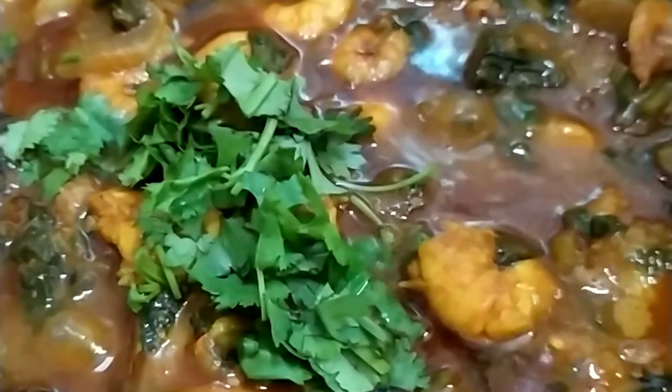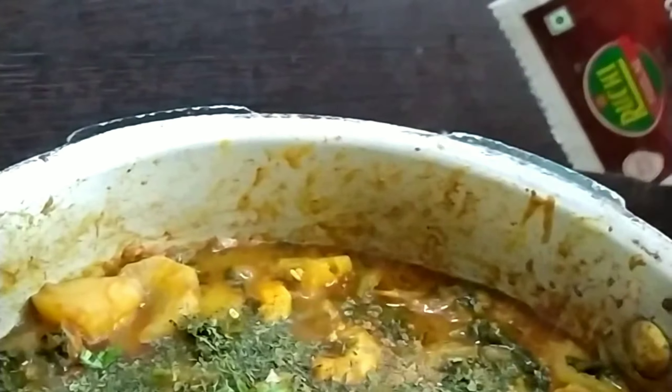It's a great gravy consistency for my dish. I add some gravy consistency. I'm trying to add a little bit of gravy to get a good flavor to the rice.